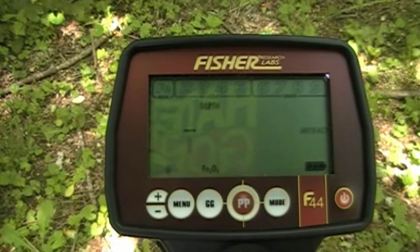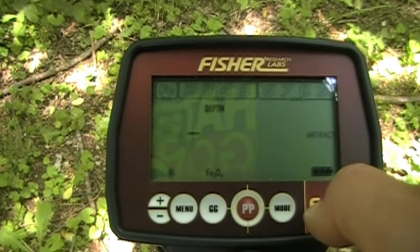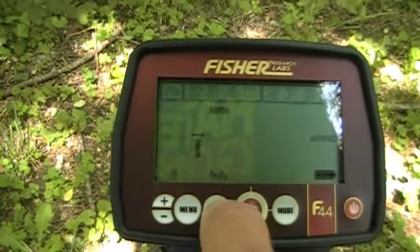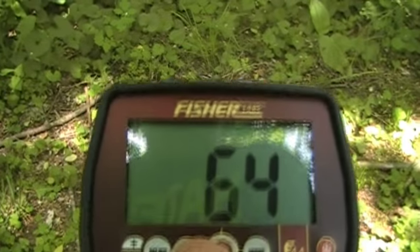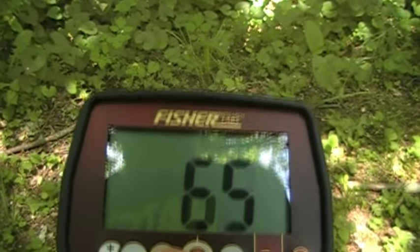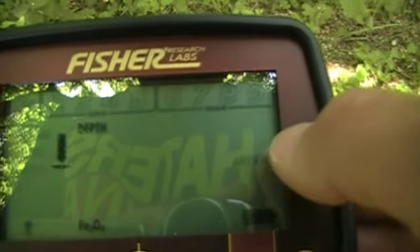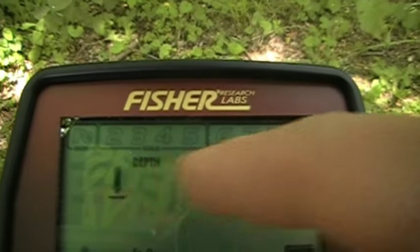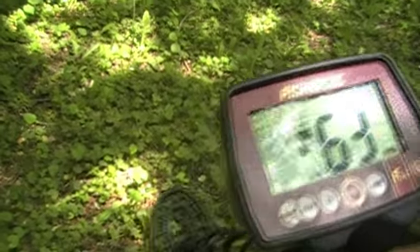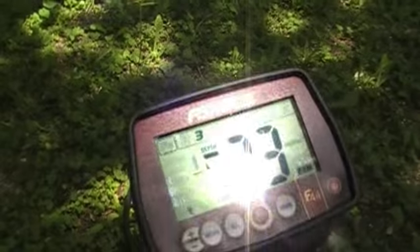Pardon the glare on the screen — it's sunny out. Let's show you the ground grab: it gives you a nice big number. Pumping the coil, once it sets itself you're all set. I'm in artifact mode, which means I'm going to listen to everything. There's already a nickel signal right here — and if you remember the chart, nickels are in the 30s.